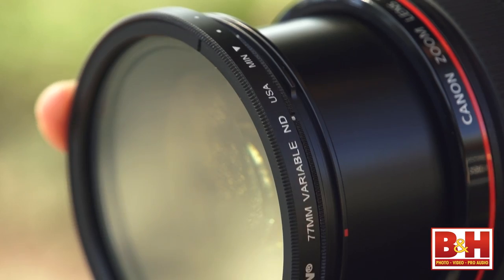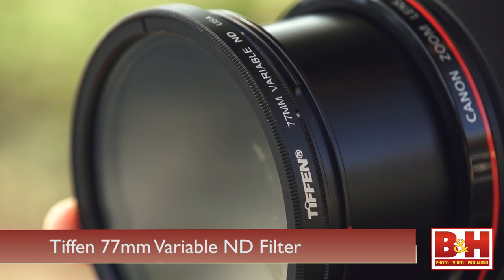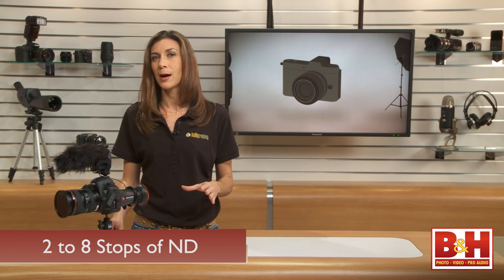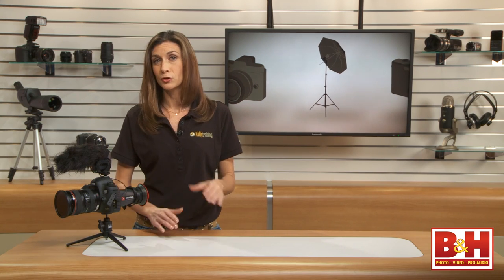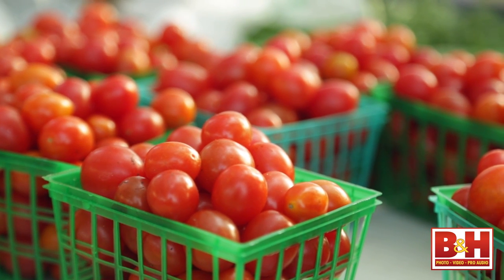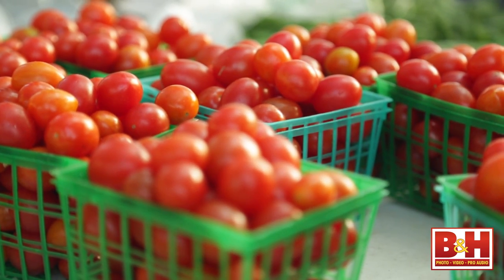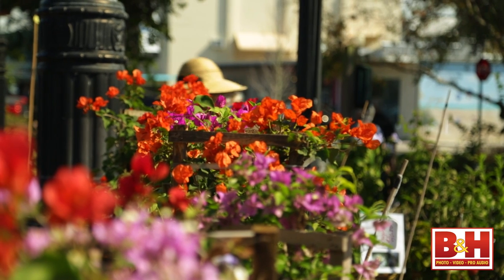The solution is a fairly simple one: a neutral density filter. I recommend a variable or fader ND like this Tiffen Variable ND. This filter will gradually darken as you turn it, providing anywhere from two to eight stops of ND, so you should be able to find a stop that works for your specific lighting conditions. To buy the right filter for your gear, you'll need to know the thread size for the lens that you're using. When it comes to capturing beautiful, shallow depth of field footage outside, this is an accessory that I cannot recommend highly enough for DSLR users.